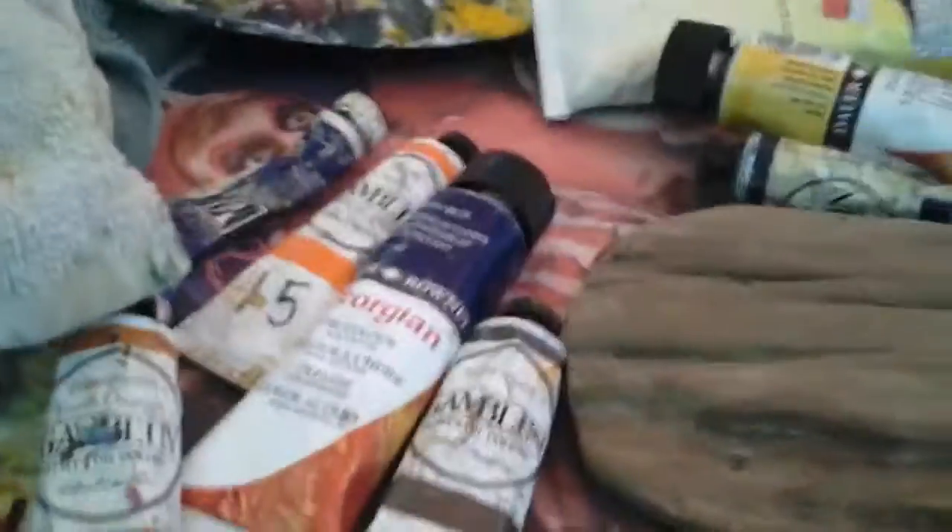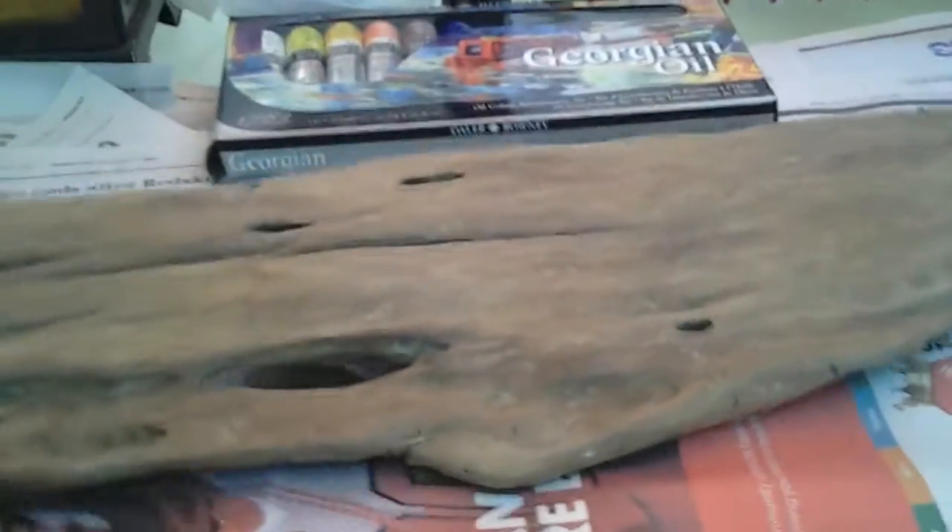I'll still use those — I'll use anything that I have to use or want to use. But what I have to do now is put all these colors away somewhere, somehow. And I have to actually gesso the wood. What I have opted to do, due to the darkness of the scenery, is just put a clear gesso on it.